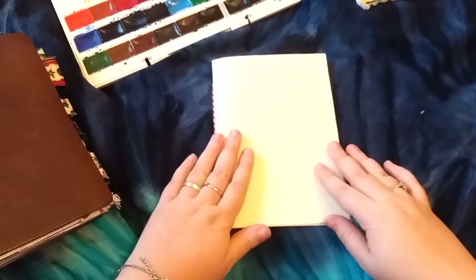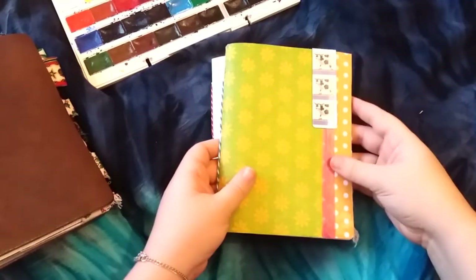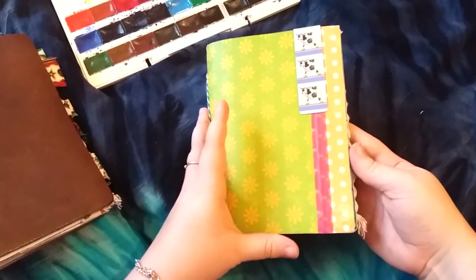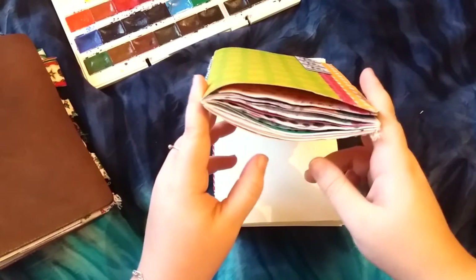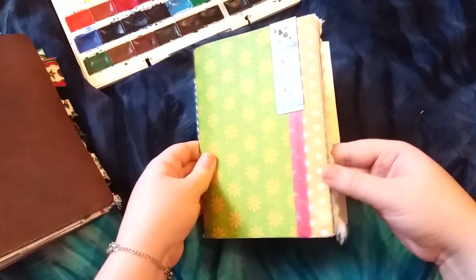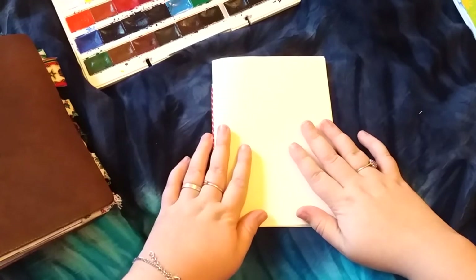They're quite shabby and definitely not perfect, but that is fine by me. I actually have another insert here that I have made before that is also a B6 and the edges were definitely not neat or perfect in that one either. Once it starts getting some bulk and you start adding watercolour and pen to paper, you hardly even notice the badly cut pages. So I'm very chuffed with how it's turned out.